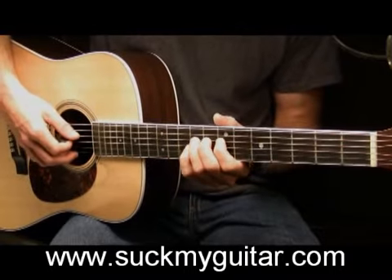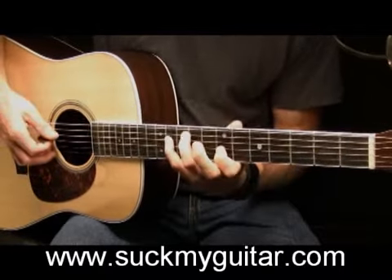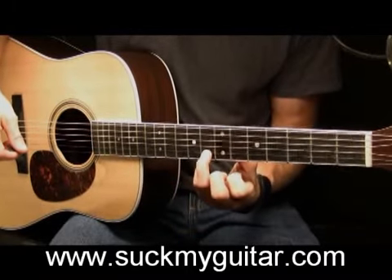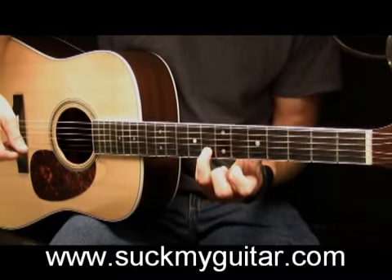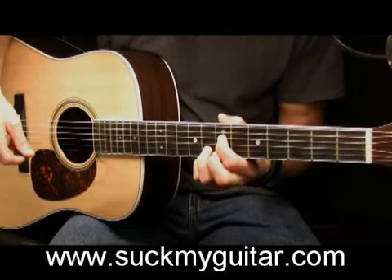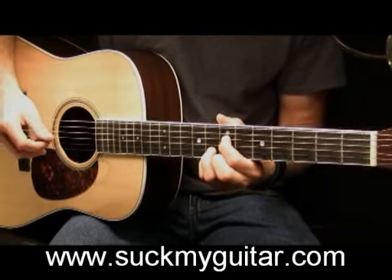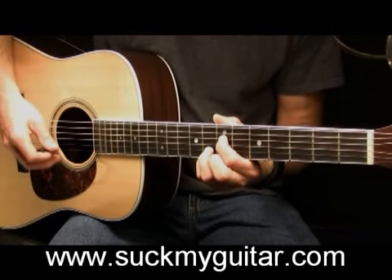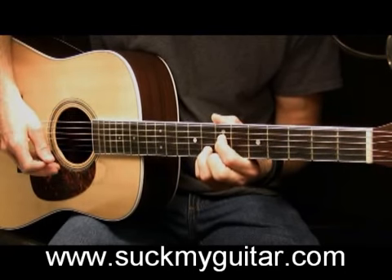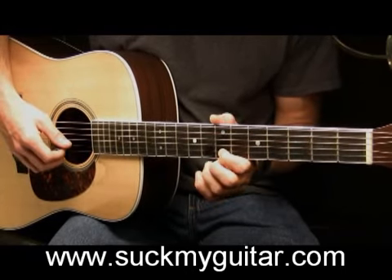So far, all together. Then place your ring finger on the 8th fret of your B string, and your pointer finger on the 7th fret of your D string. You're going to play your B string first, then your D string, then your B again, then your D once more. After that, drop your pointer finger down to the 7th fret of your B and play it with vibrato.